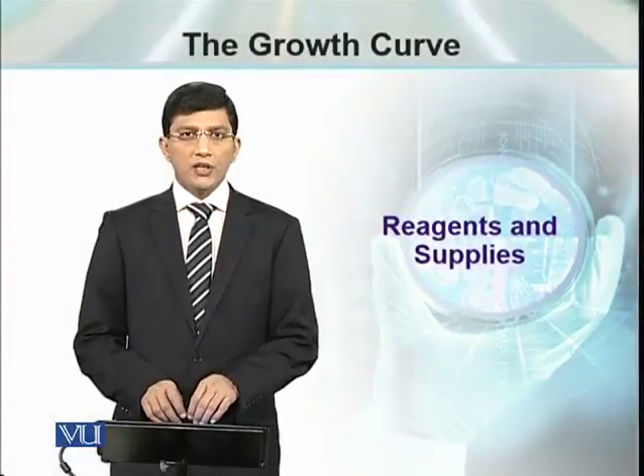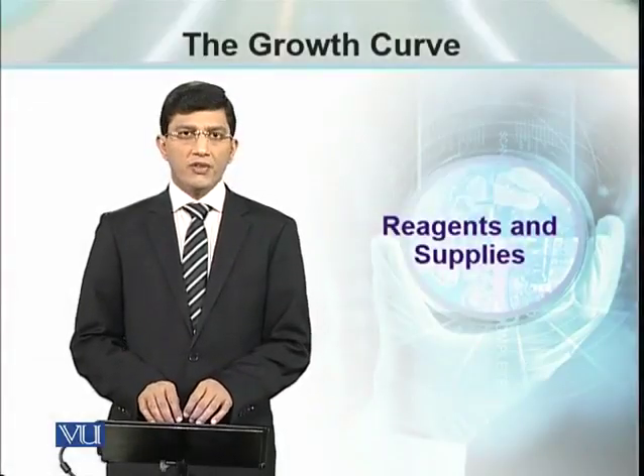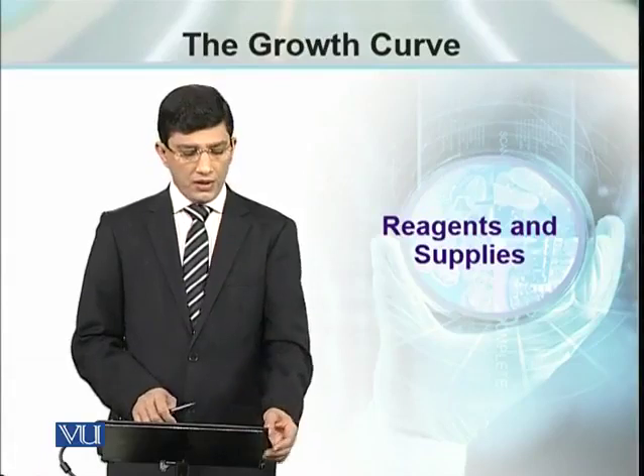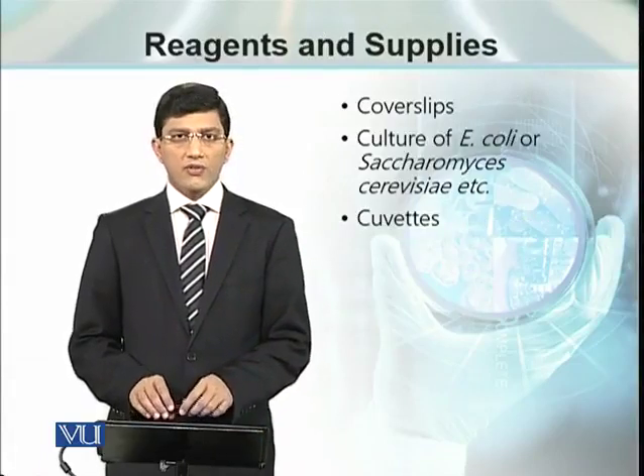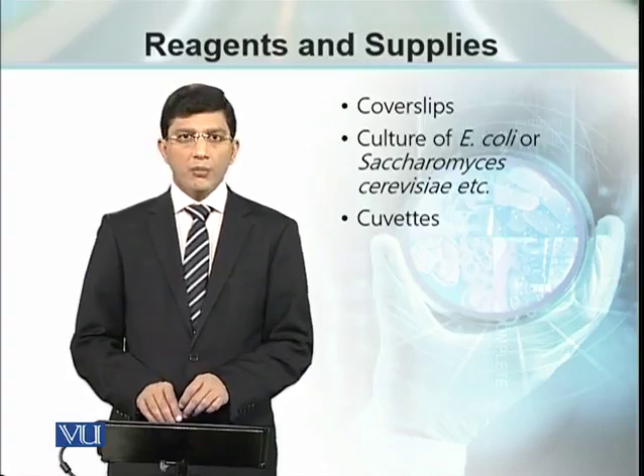To prepare the growth curve, we need some reagents and supplies in the lab, and we need to establish some cultures in the lab beforehand.